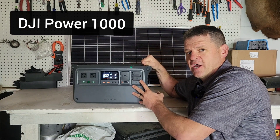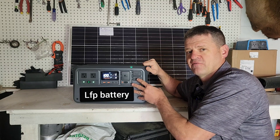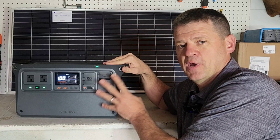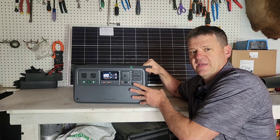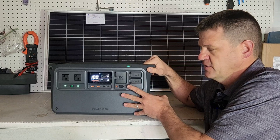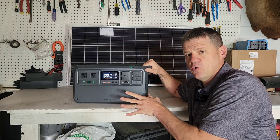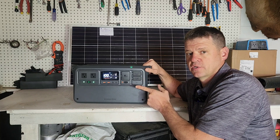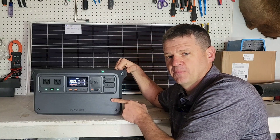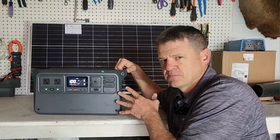I'll be running this test on the DJI 1000. This battery will maintain 70% of its capacity after 4,000 cycles — that's like discharging this every day for 10 years, so you're probably not going to do that. The capacity of the battery is 1,024 watt hours. It does accept solar, but I'll be testing that in a future video. It supports 2,200 watts of continuous output with double that as a surge capacity. There are supposedly fans on here, but I've been using this for a month and have not heard them turn on once. It says it operates at 23 decibels.